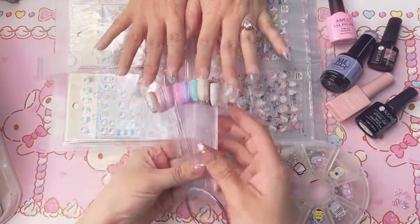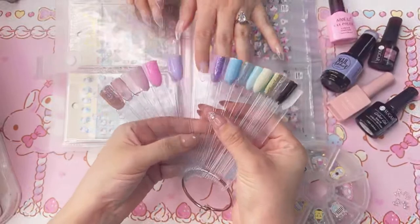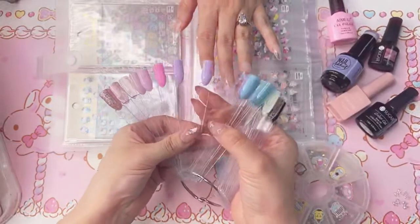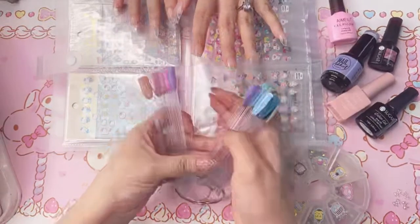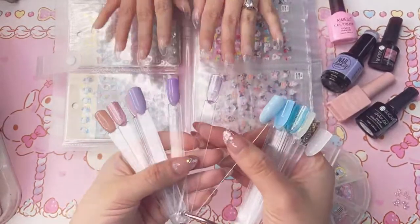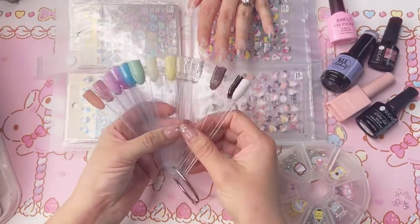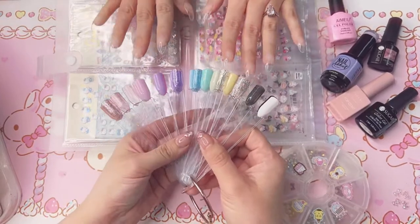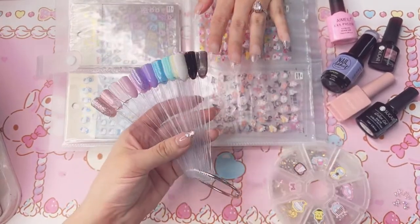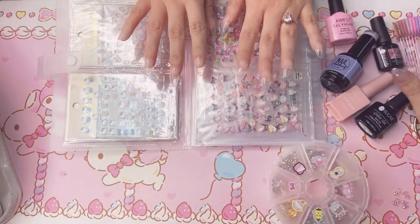I have right here some samples of the colors — we're going to be doing a mix of this purple, a pink, a glittery see-through purple, a glitter pink, and top coat. We'll go ahead and get into it. I'm going to do each nail a little bit different.